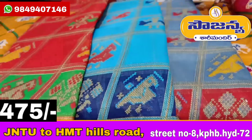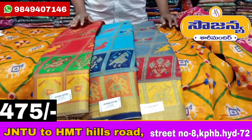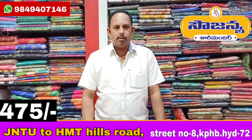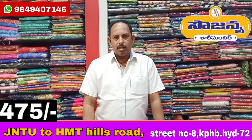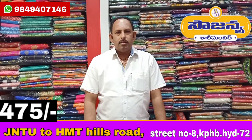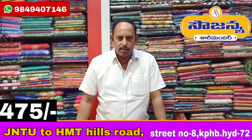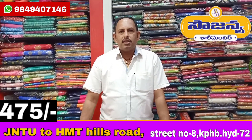I have a variety of color combinations. This area is not only for one size — I also have a variety of sizes available. J&T to HM Deals, Street no. 8. You can also search for us on Google Maps to find the variety.